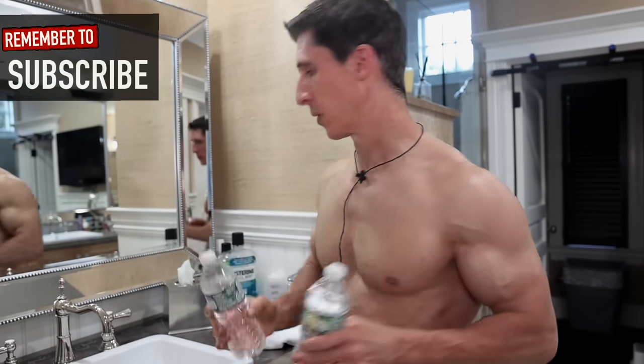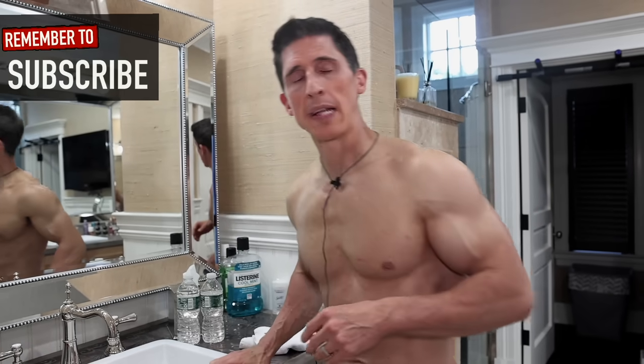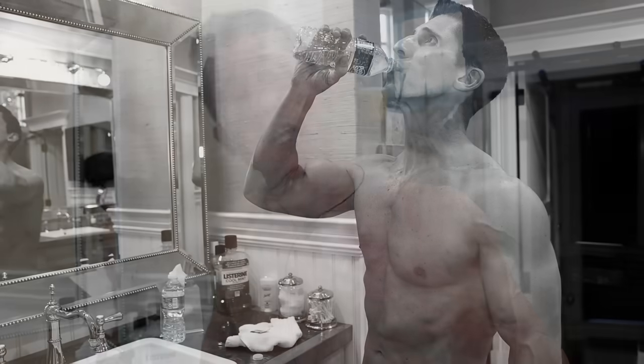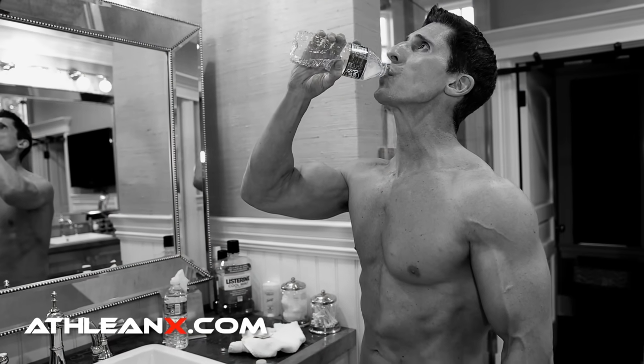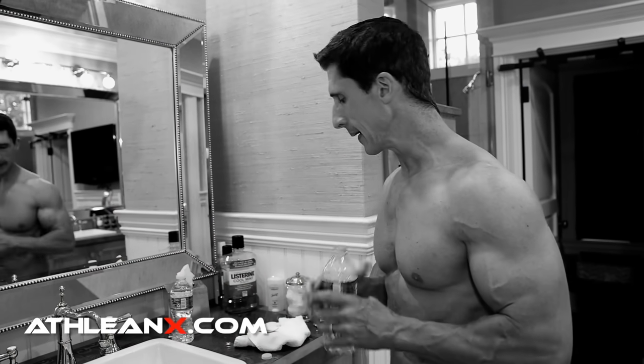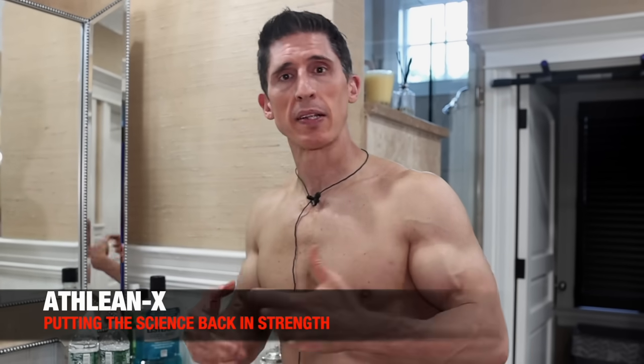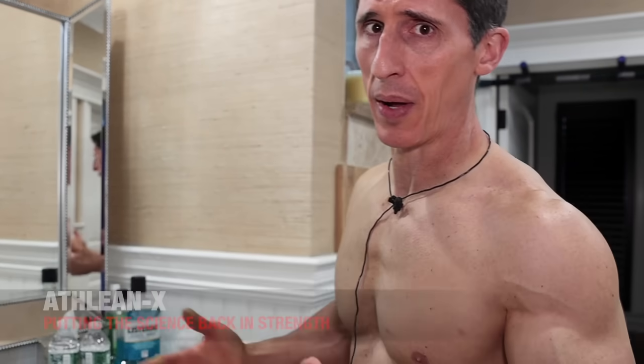It starts right here at the sink, where I want you to just put a couple bottles of Poland Spring water right next to your sink the night before. Because when you wake up, the first thing I want you to do is drink them. You're going to wake up dehydrated, and you do not want to start your day that way. Even a 1% decline in hydration can lead to a 5% drop in mental and cognitive functioning, which is not how you want to start your day.